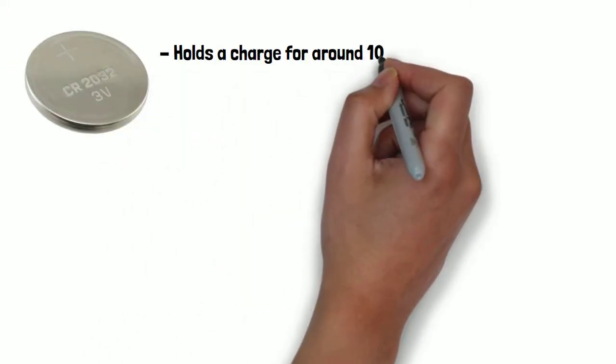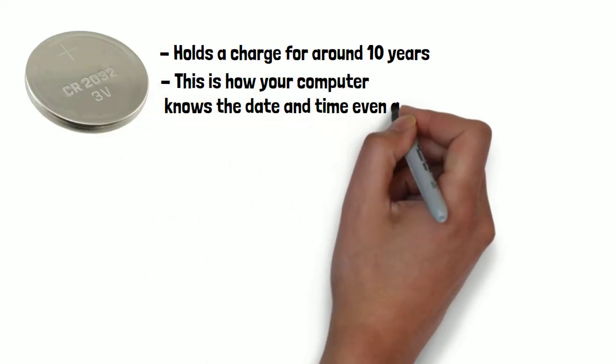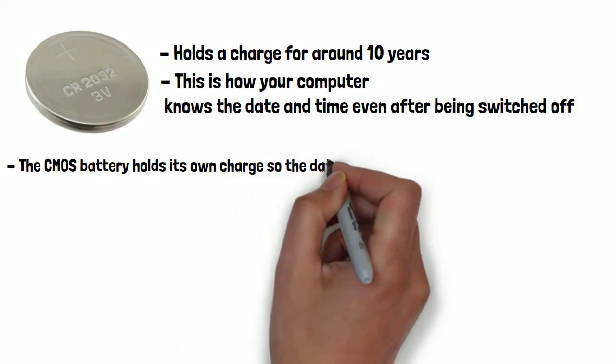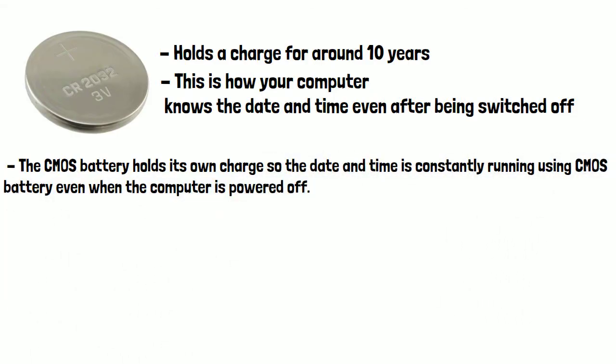A CMOS battery holds a charge for around 10 years before needing to be replaced. This is how your computer knows the date and time even after being switched off, because the CMOS battery holds its own charge, so the date and time is constantly running using the CMOS battery even when the computer is powered off.